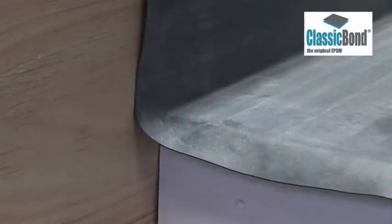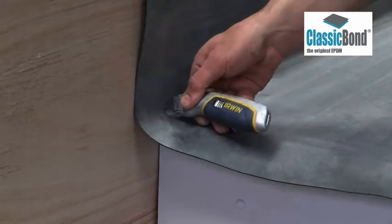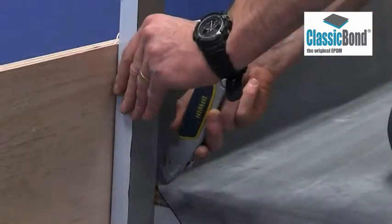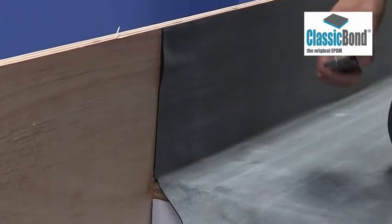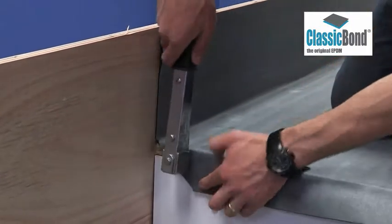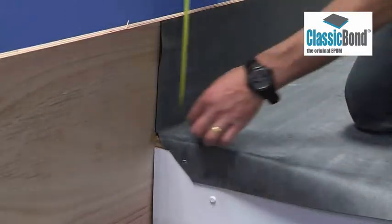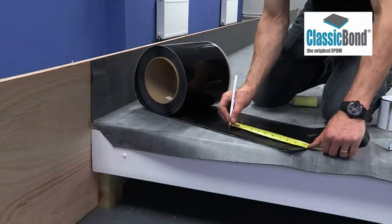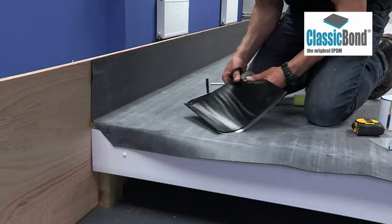Where a roof terminates to an abutment, the membrane must be sealed to the abutment with 228mm pressure sensitive uncured flashing tape. Cut the membrane at 45 degrees away from the point where the deck meets the abutment and at the roof edge vertically in line with the fascia. Fix the membrane over the roof edge with a mechanical fixing. These fixings must be located where they can be weathered with the pressure sensitive tape, which should sit on the deck 75mm and extend 75mm either side of the membrane where it ends at the abutment in line with the fascia.